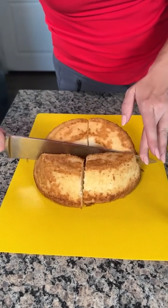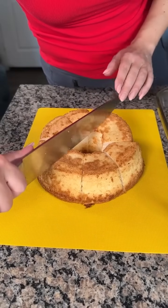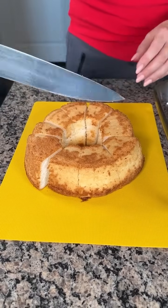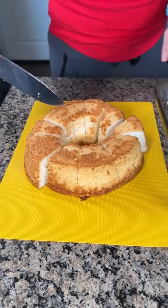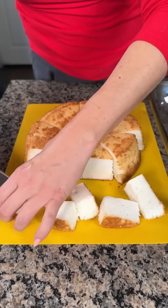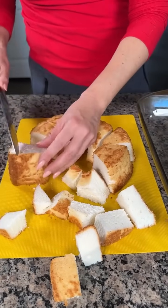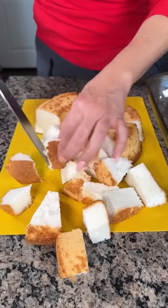I'm going to show y'all one of my favorite no-bake desserts. I bought this angel food cake at the store — it was on sale last night, only $3. If y'all want to make your own angel food cake, be my guest, but I like doing things that are easy. So all we're going to do is cut this up into bite-size cubes. They don't have to be perfect because we're making a dessert — it all goes to the same place.